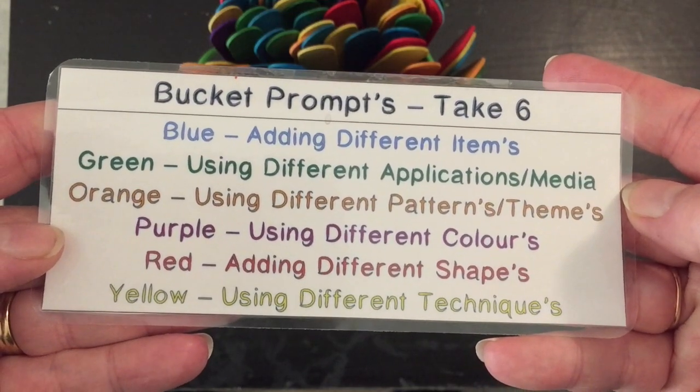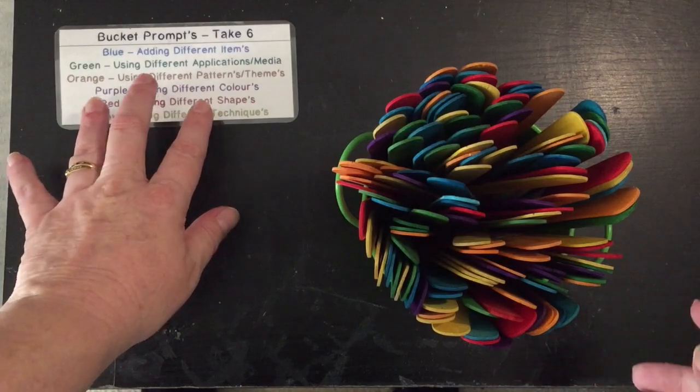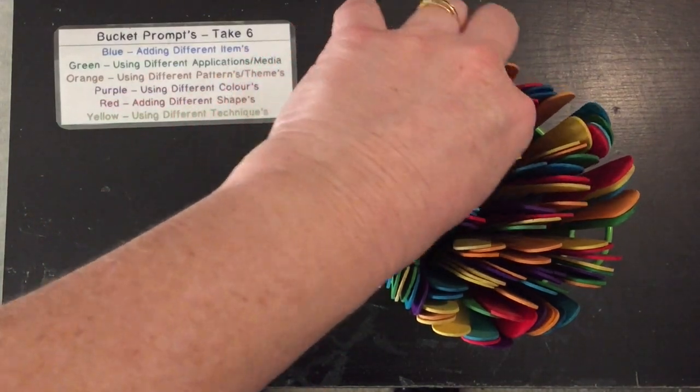G'day everyone, Ally here. I'm going to do a Take Six today, so I'm going to take six prompts out and let's get started.